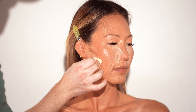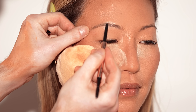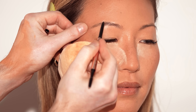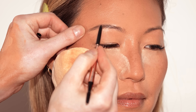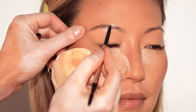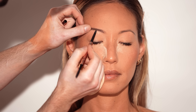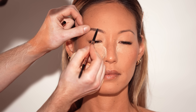To begin on the brows, I'm using the Anastasia Beverly Hills Brow Wiz in the shade Soft Brown, lightly filling in and shaping Chantelle's brows. I'm really taking my time here, little by little building up the density to achieve soft, sculpted, polished brows.